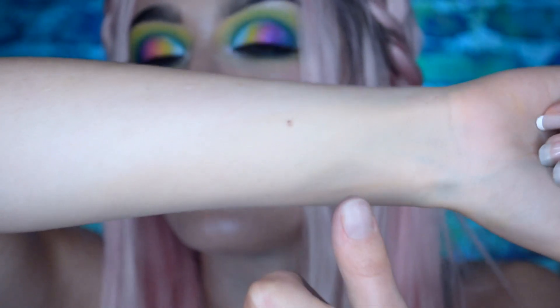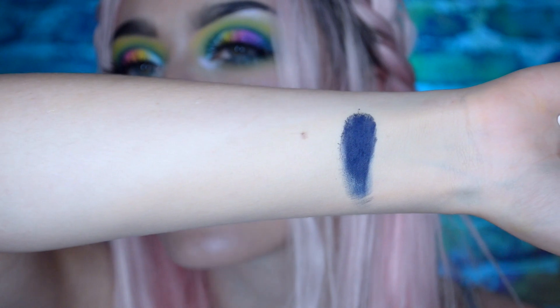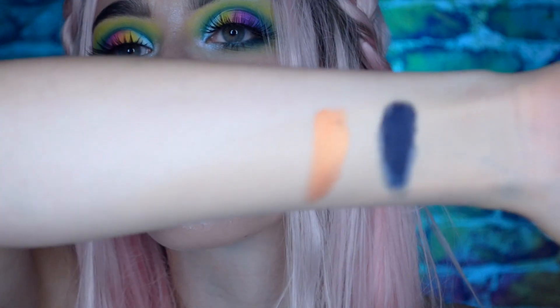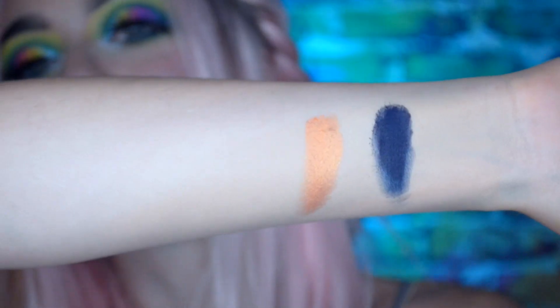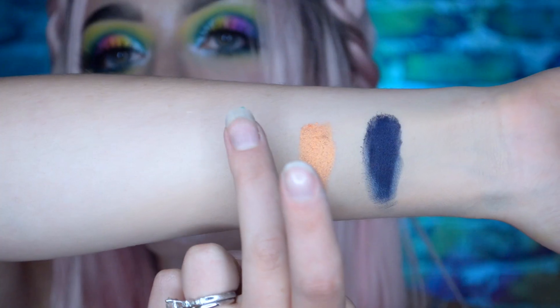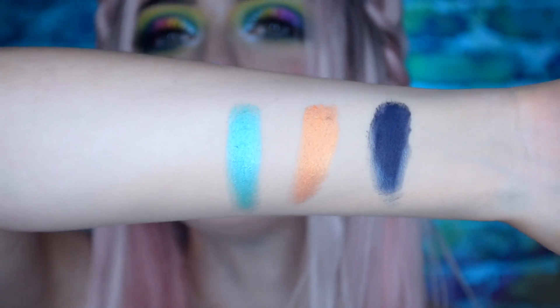We're gonna start off with Dancing Shoes — one of the matte shades, it's a dark dark navy blue, almost black. Next we have Nachos, which is a shimmery orange color. Ignore the little patch on top, that's my birthmark — I should not have put it there but I couldn't see the screen. Next we have Mixed Tape. Ooh, that's gorgeous.